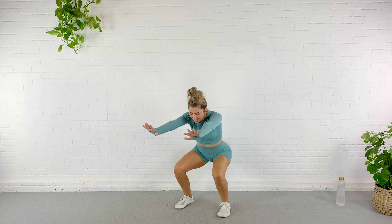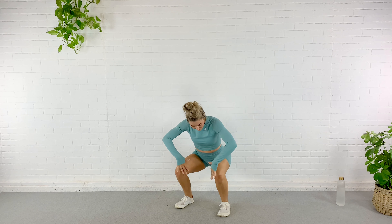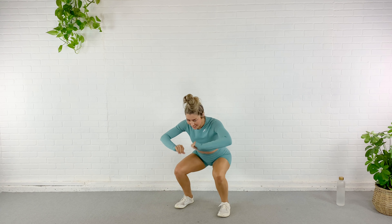You need dumbbells for this and an exercise mat and some water, which I just realized I forgot mine, so I'm going to go get it and let's get started.